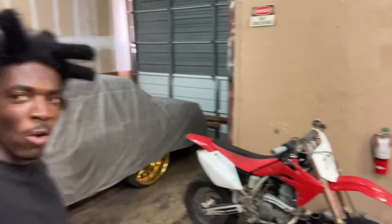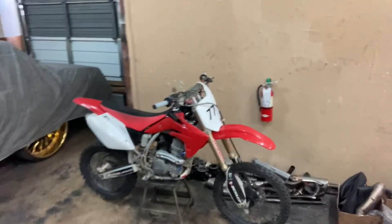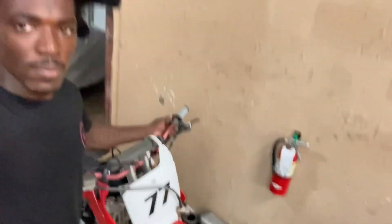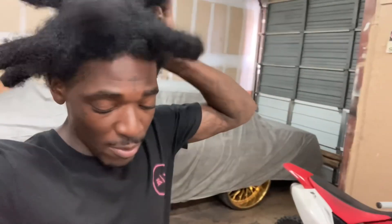Let me know what y'all think about the 08 CRF. One thing I forgot to mention — I changed his kill switch too, because his old kill switch wasn't working. Y'all got all his parts right here. Like I always say, I don't like keeping parts — got all his old parts, everything that's old right here.